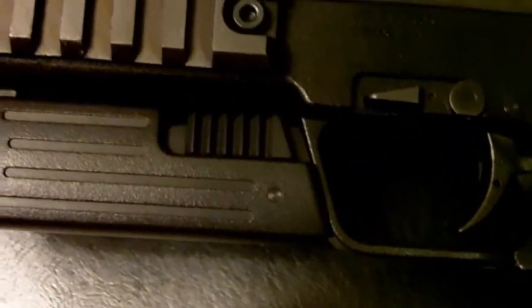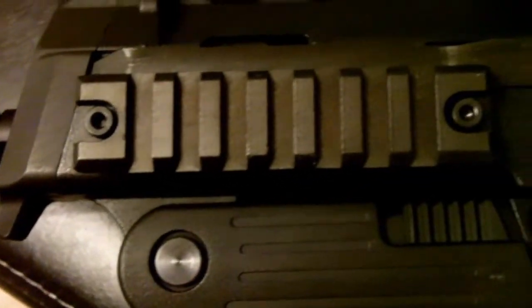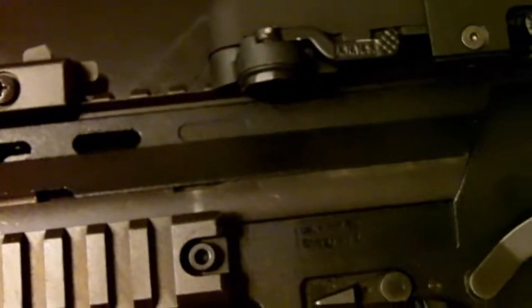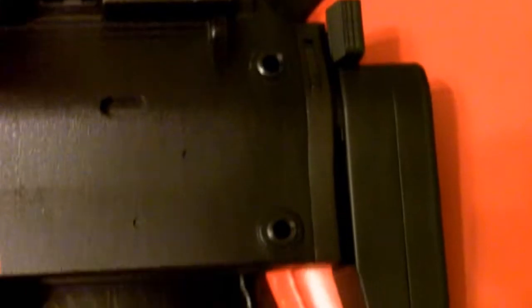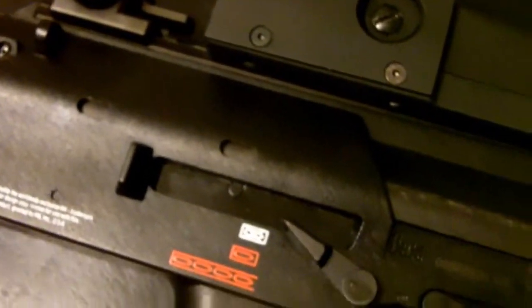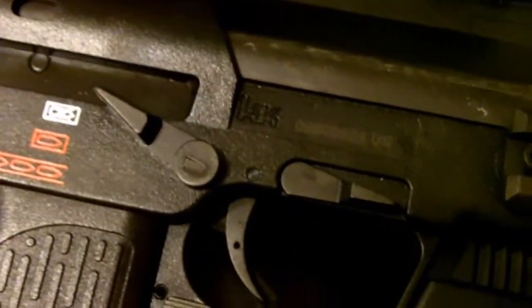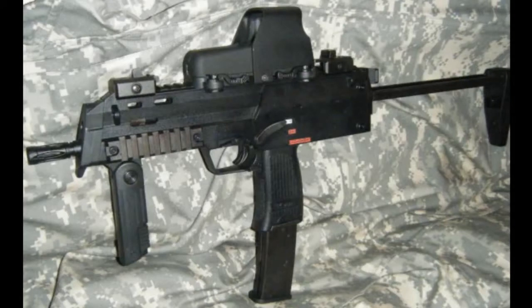Just like any real firearm, a properly maintained airsoft gun is necessary for optimal effectiveness. Performing maintenance is the best chance to inspect the gun and its components for excessive wear or internal damage. Unmaintained airsoft guns will become increasingly less reliable. If done properly and consistently, cleaning your airsoft gun will enhance your gun's reliability and effectiveness. This video will show you how to clean and maintain your KWA H&K MP7.